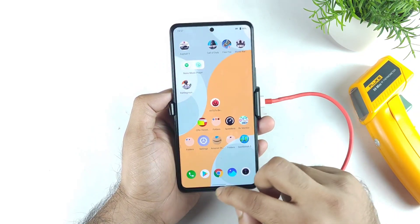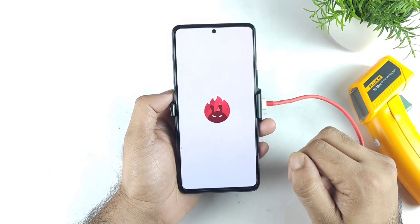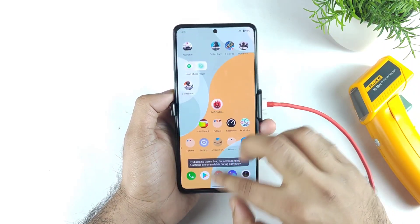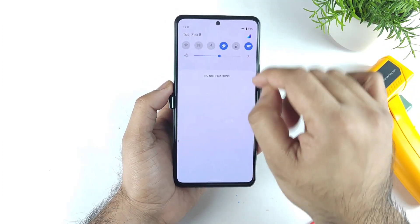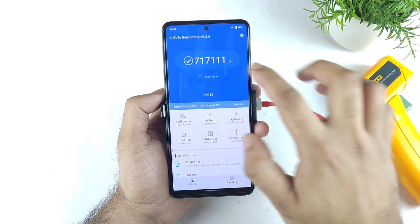Here's the battery option. I'll select the monster mode and all apps are completely cleared from the background RAM. This is the benchmark application test which I'll try to open, and let me disable this ultra game mode which I don't require. So right now there is no ultra game mode, just only monster mode has been enabled and the battery is at 98%, so it should be good to go.